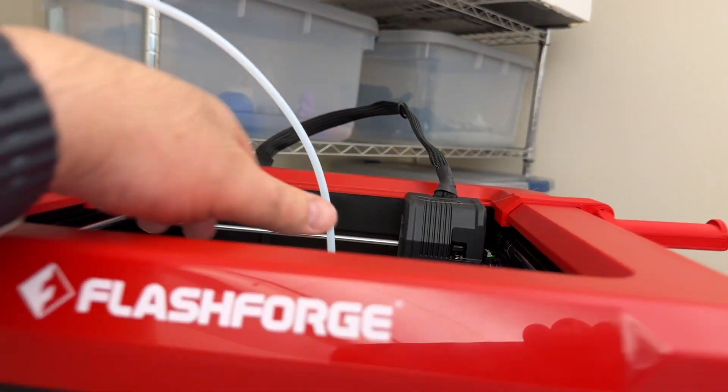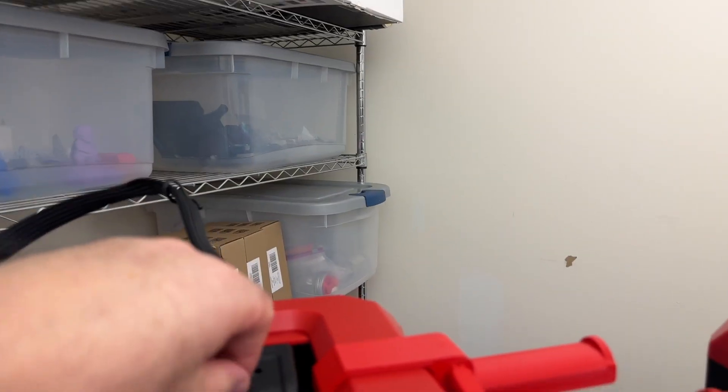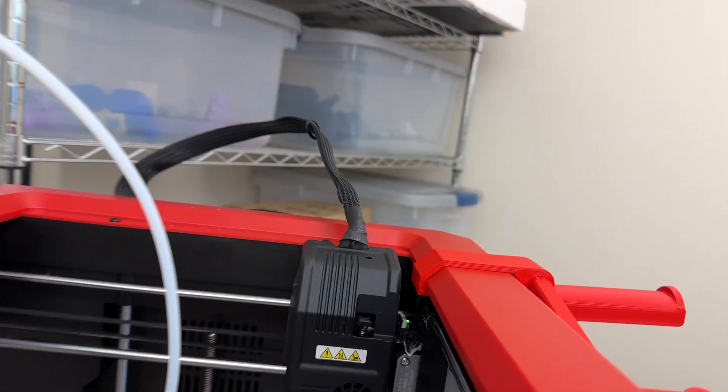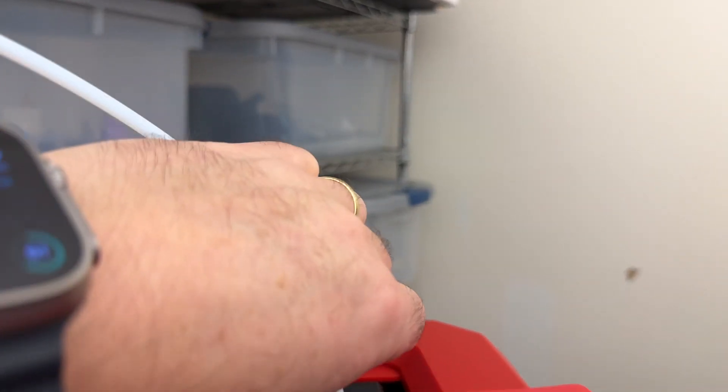Now I'm going to replace the guide tube. But before I do, I notice there's still a little strand of filament here, so I'm going to make sure I pull that completely out and discard it. And now I can replace the guide tube.